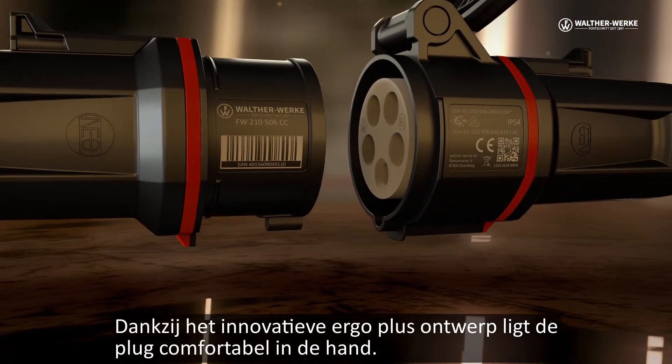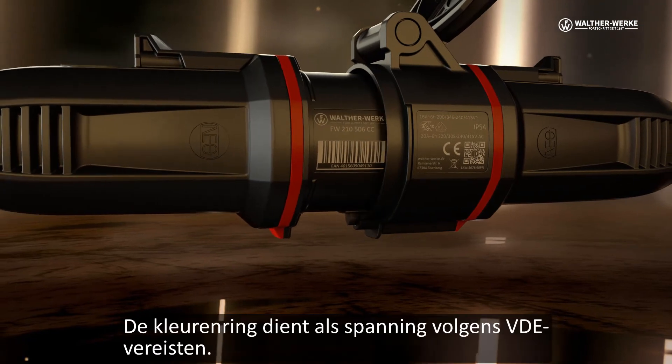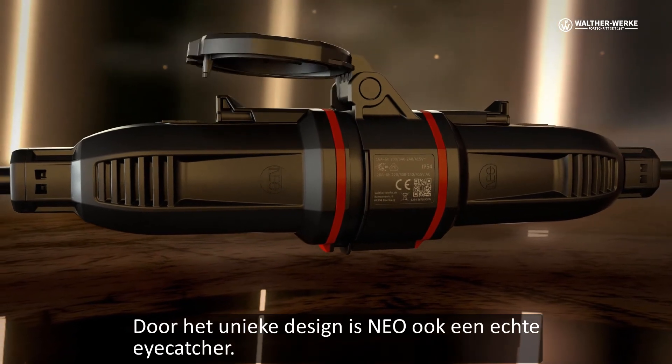Thanks to the innovative ergo plus design, the plug sits comfortably in the hand. The color ring serves as voltage identification according to VDE requirements. The unique design also makes Neo a real eye-catcher.